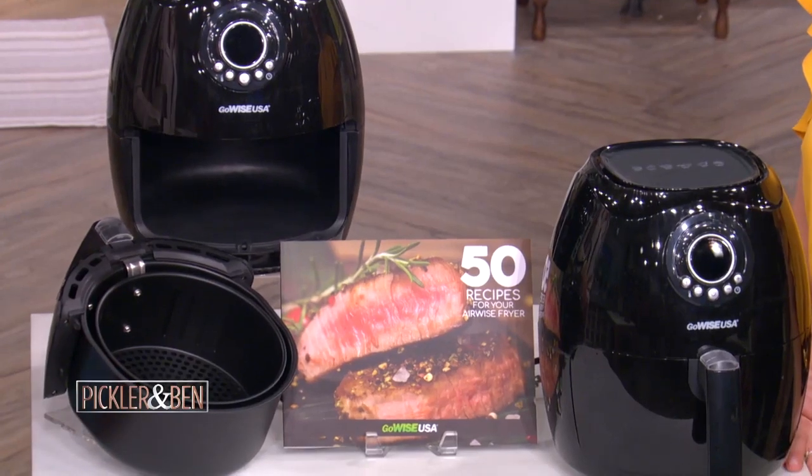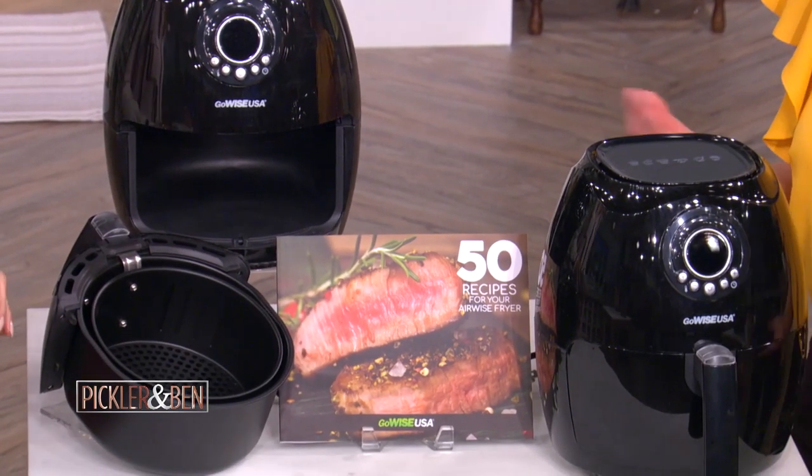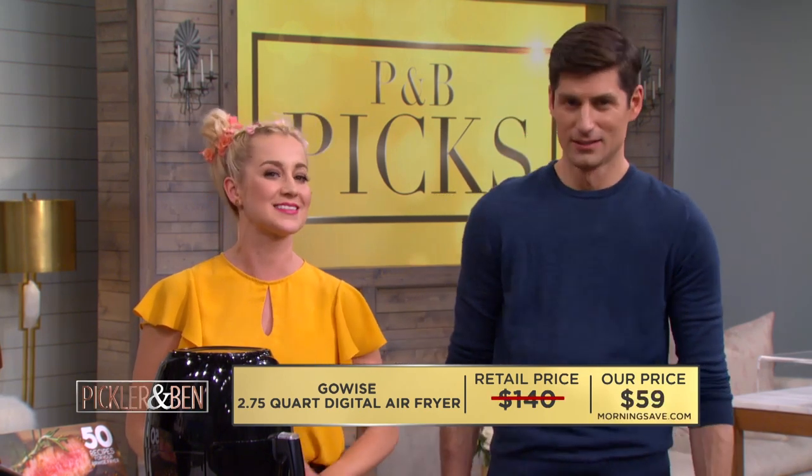It's available in black or red, so it's going to look really nice on your countertop. Who doesn't love to save time, money, and calories? An air fryer can retail for as much as $140, but you can get yours today for only $59 while supplies last. That is a 58% savings.